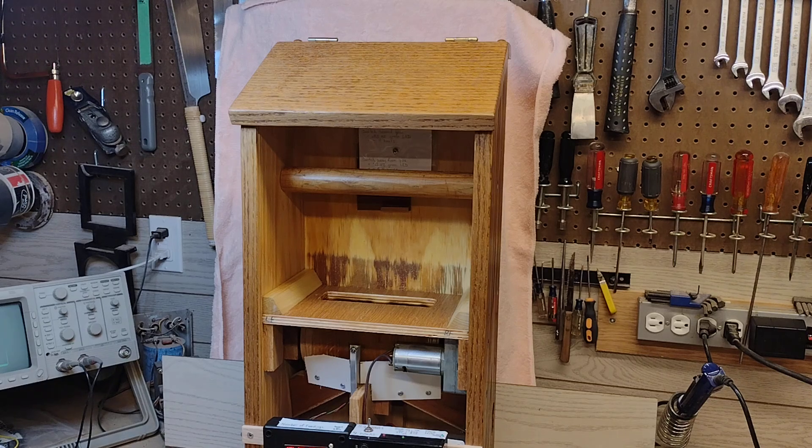What you're looking at here is an automated cat feeder that I made nearly 12 years ago. It's been running ever since with just one failure, and I made a video of it back then, 12 years ago. I think it's maybe time to update it a little bit.